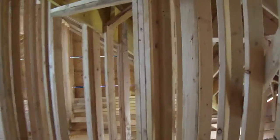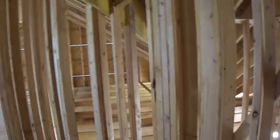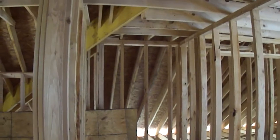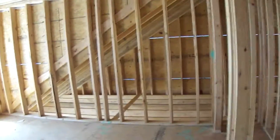Down here we have our hallway. This is that small closet in the hallway. Bathroom — nice sized bathroom. Bedroom here, very nice sized bedroom. Big bedroom actually. Closet. Some attic space.